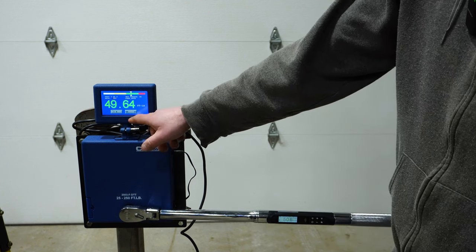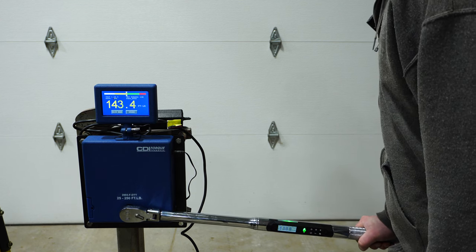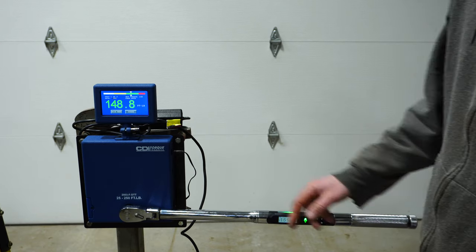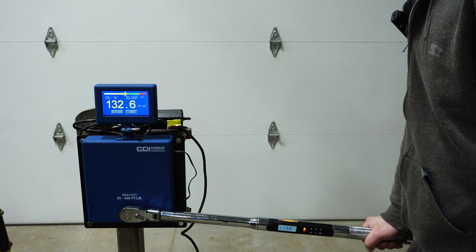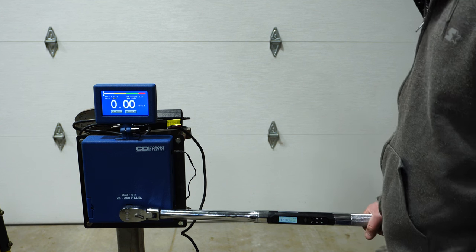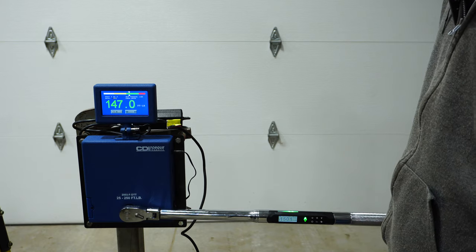50.6 on the wrench and then 49.64. Now at 150 on the torque wrench — I got a little carried away — it's reading 151.3 on the wrench versus 148.8 on the tester. Next pull: 151.2 versus 148. And there I was pretty much right on the money at 150.1 on the wrench, with the tester reading 147.0.